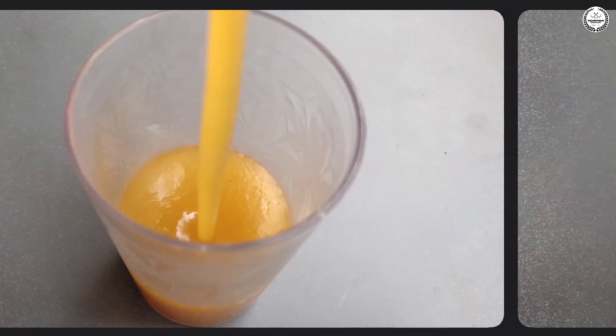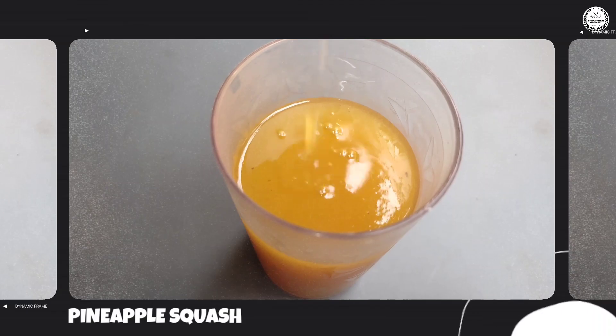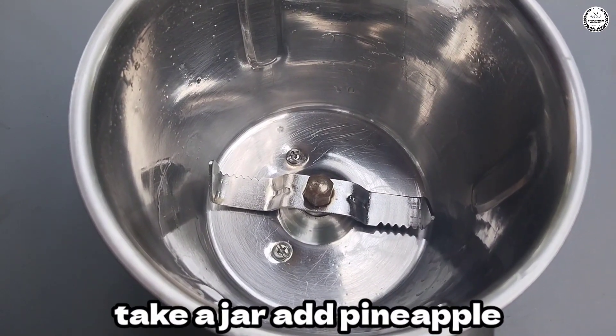Hi friends, welcome to Vasantham Food Palace. I am going to make pineapple squash. I am going to eat pineapple in the middle of the day.